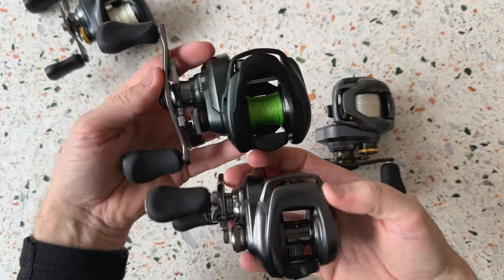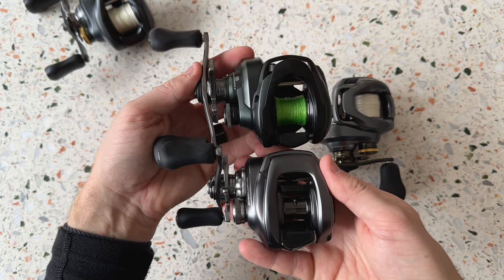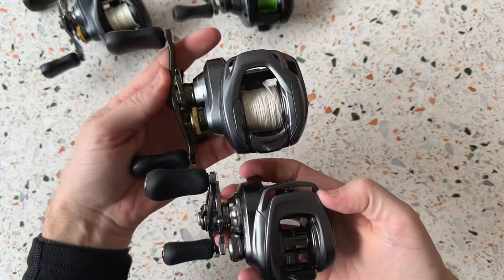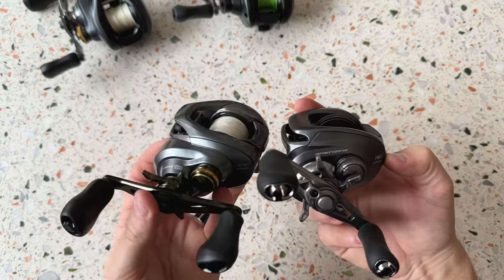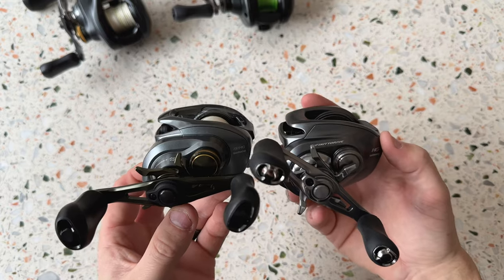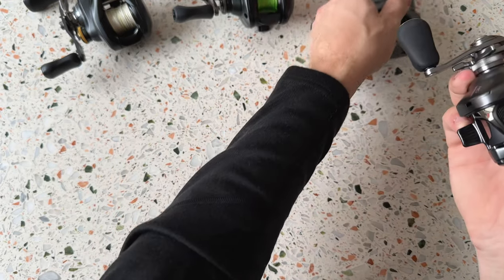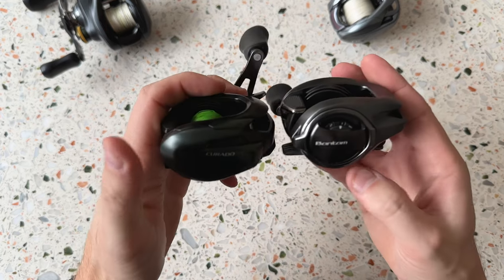The Bantam is basically a 150 size, and comparing them you can also see that the Curado MGL 150 is actually a lot wider as well. It will be interesting to see how that affects casting distance on the Bantam. Comparing it to the Shimano Curado DC, it's definitely not as wide either. It feels like the Bantam is about the same weight as the Curado DC, so if you own one of those you won't feel any difference. The Curado MGL 150 definitely feels lighter than this one.